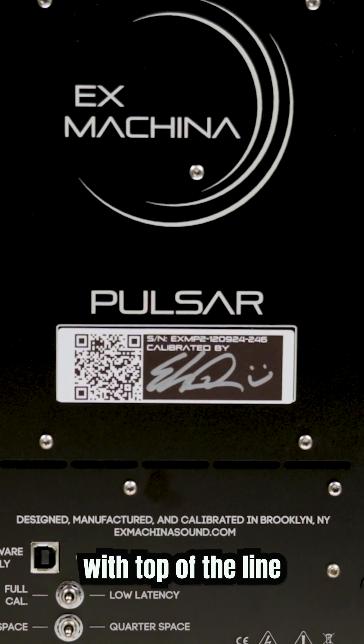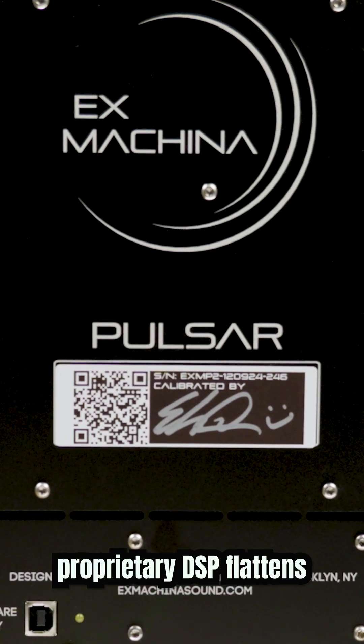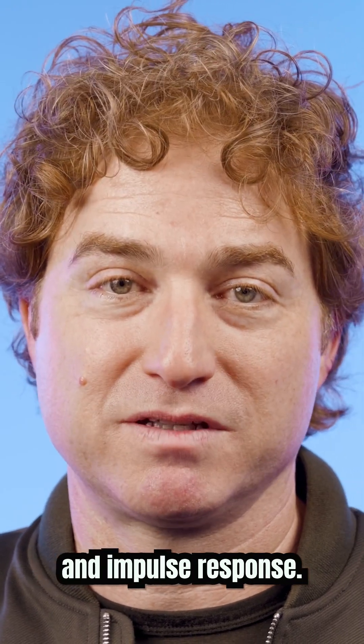Digital conversion is handled with top-of-the-line AKM chipsets, and Ex Machina's proprietary DSP flattens the frequencies, phase, and impulse response.